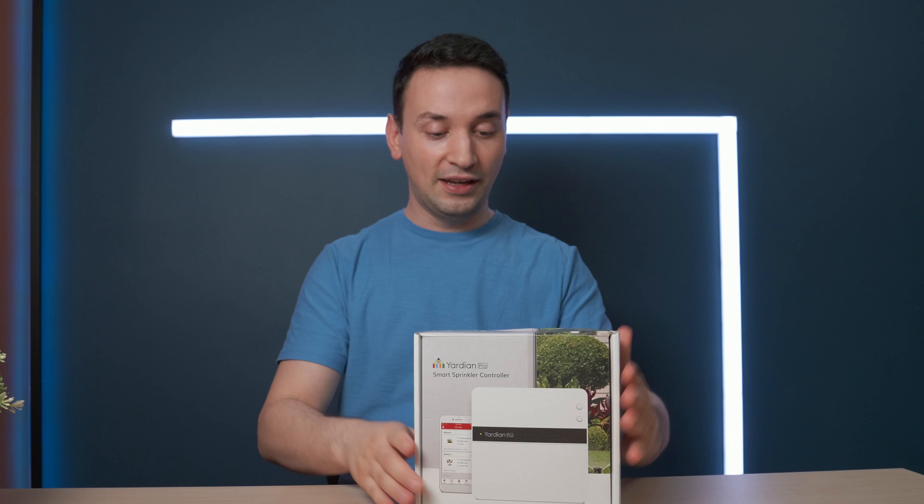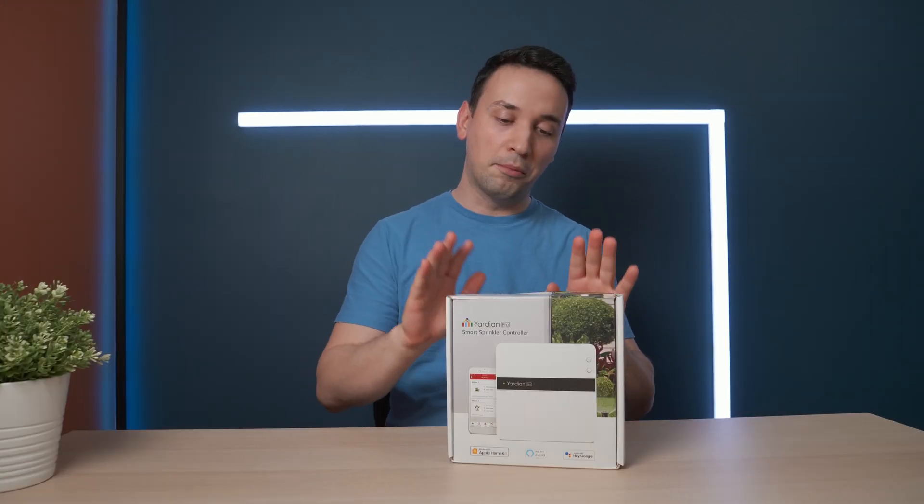Today we're taking a look at the Yardium Pro smart sprinkler controller. This is pretty much taking your smart home to the next level by making your yard smart. It works with Apple HomeKit, Alexa, and Google Assistant.